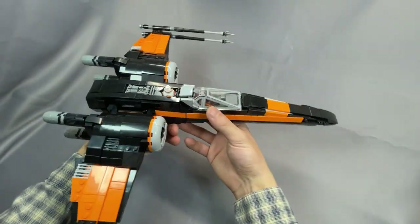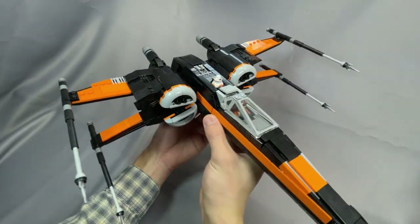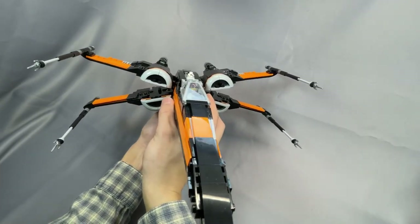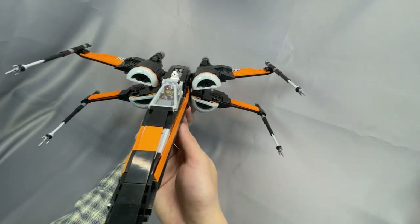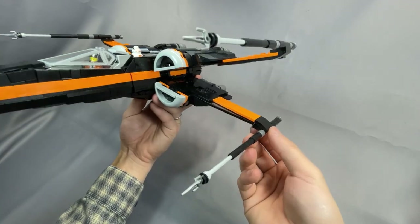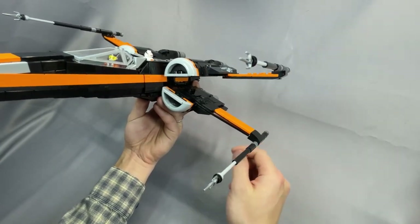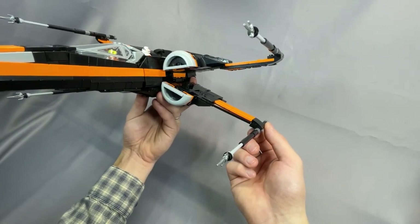The wings are extremely well done, and as you probably noticed, if I actuate the S-foils they have the correct split right in the middle of the wing. From front on, the S-foil shaping is pretty much perfect. And probably my favorite small detail is seeing these curved slope pieces here — it adds a little bit of flare from the wings to the cannons, and these are screen accurate as well, so very nice job with that.